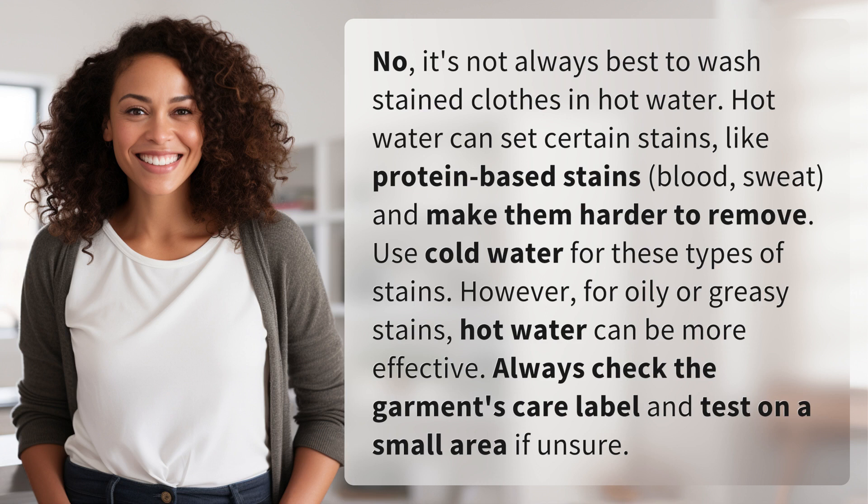Hot water can set certain stains, like protein-based stains — blood, sweat — and make them harder to remove. Use cold water for these types of stains.